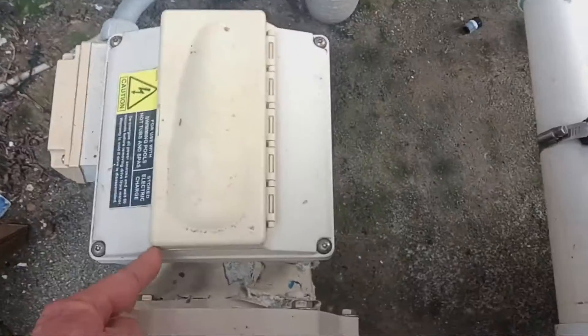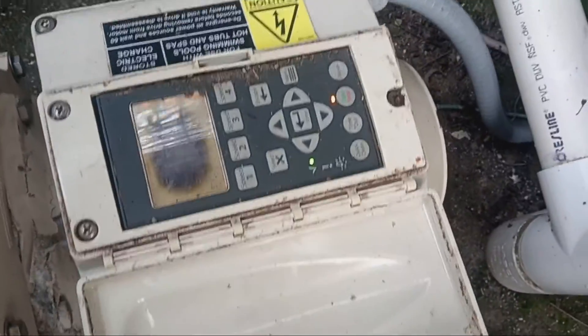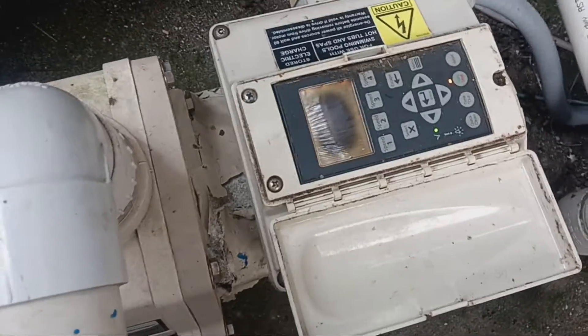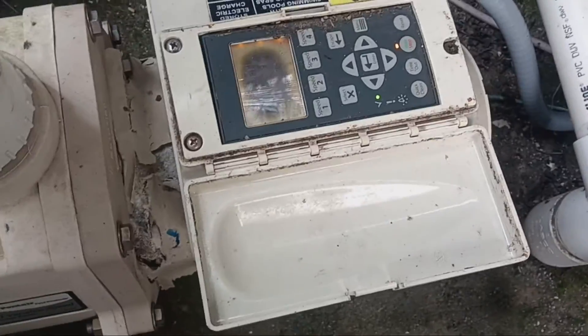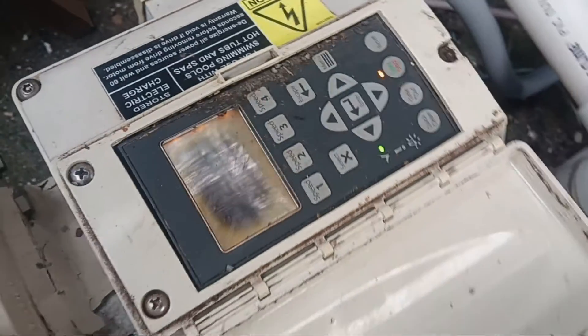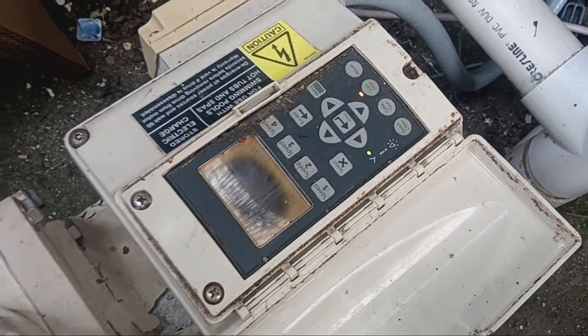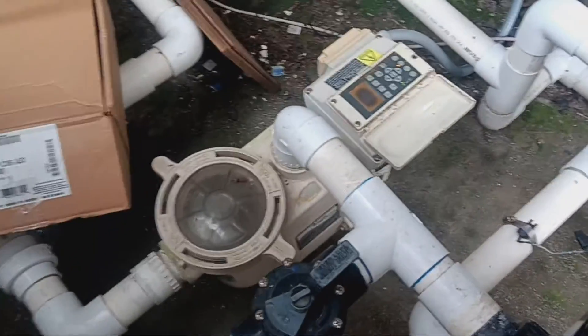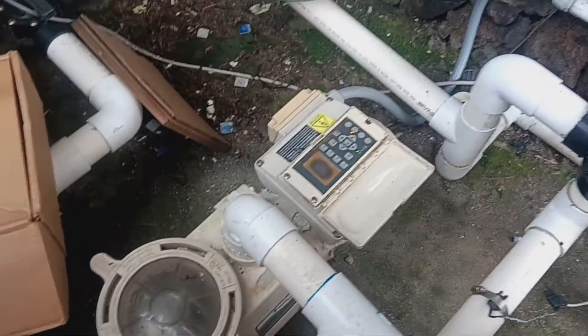Today we're looking at this older IntelliFlow pump, which has the old-style power input. The problem is the screen has gone out, as they often do, and it makes it hard to change the settings or adjust the time. There was a power outage and it lost its time. The service guy can't change it and they want to replace the screen. You hate to tell people they need a new pump or even a new drive when it's really just the screen.